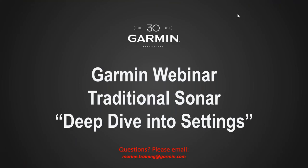Welcome to the Garmin Marine webinar series. Today I wanted to cover traditional sonar — we're going to take a deep dive into the traditional sonar settings. If you have any questions pertaining specifically to this webinar, at the bottom you'll see marine.training.garmin.com. Please send your emails to that location and we'd be happy to answer any questions we didn't cover here.